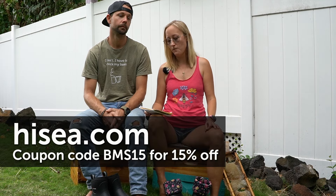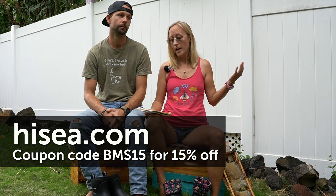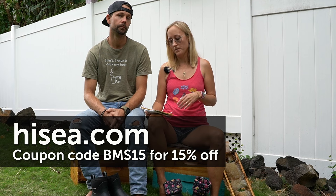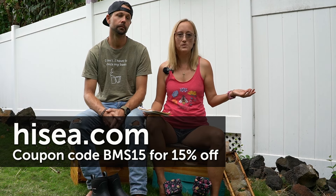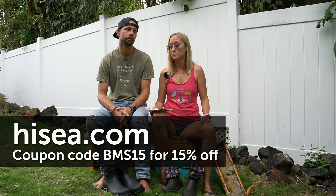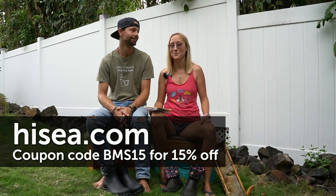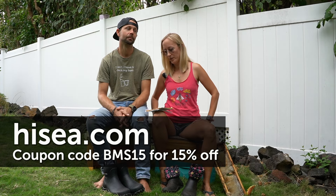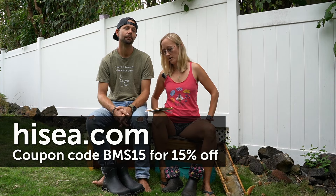If you want to purchase these boots, go to their website and use coupon code BMS15 — short for Beekeeping Made Simple — and you'll get 15% off. I do get a 10% commission if you buy using that coupon code.